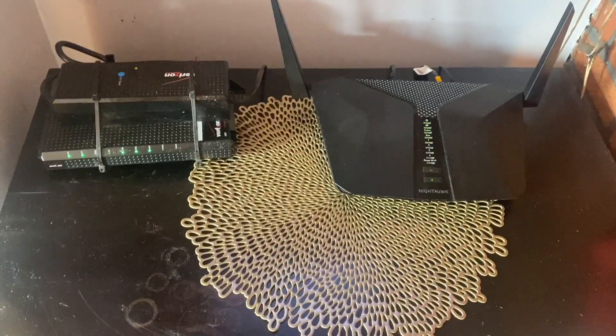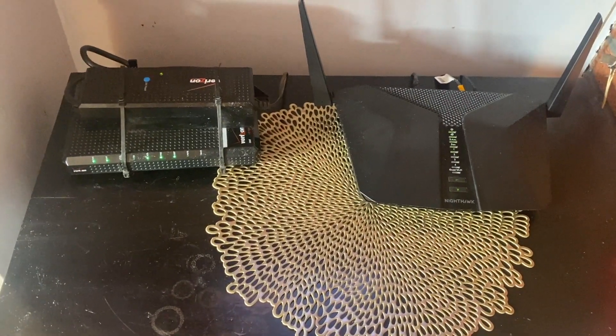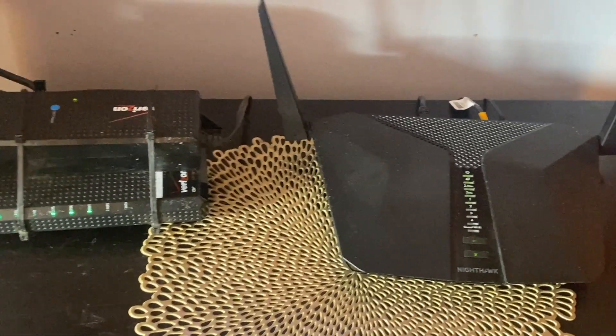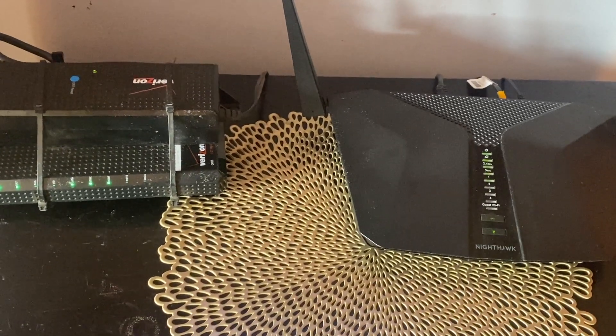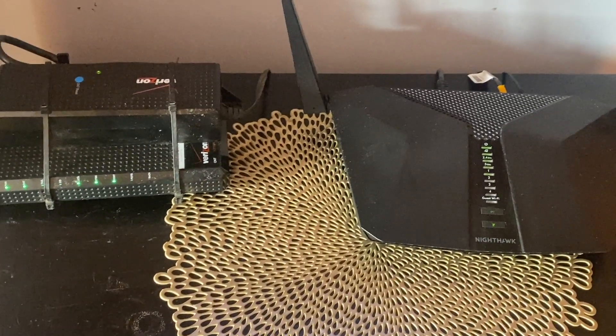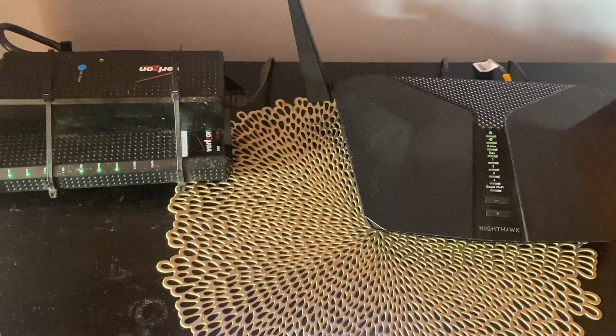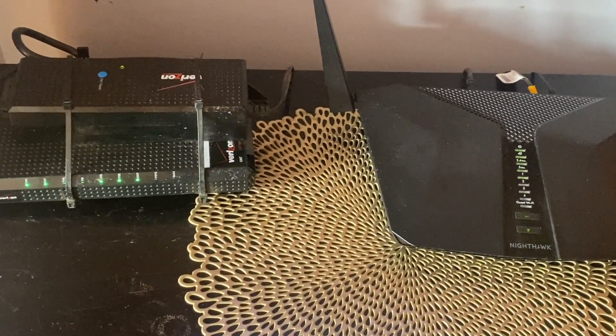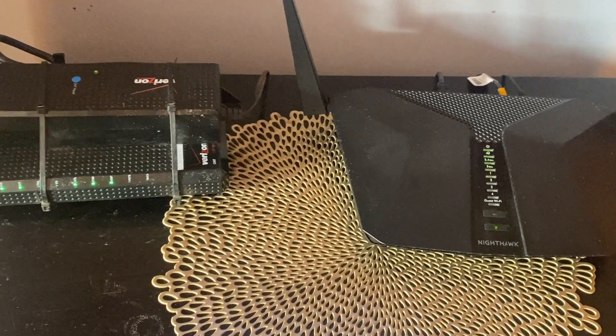The other day I lost my internet connection, although it showed my network was active. When I looked at my various Wi-Fi devices, they all said no internet connection. I couldn't get the Netgear Nighthawk router to connect to the internet.